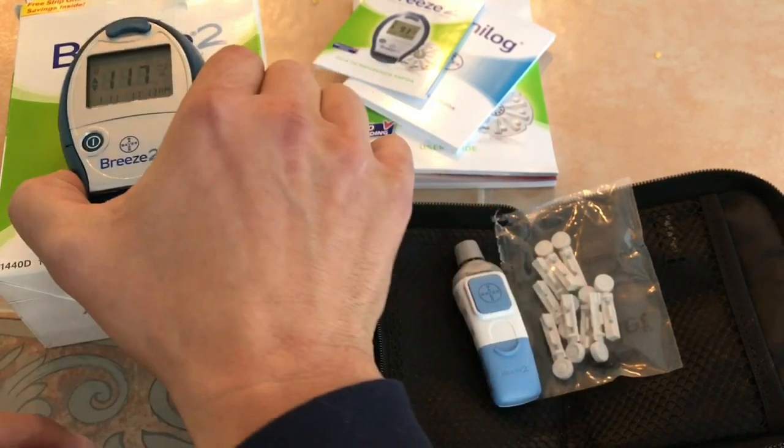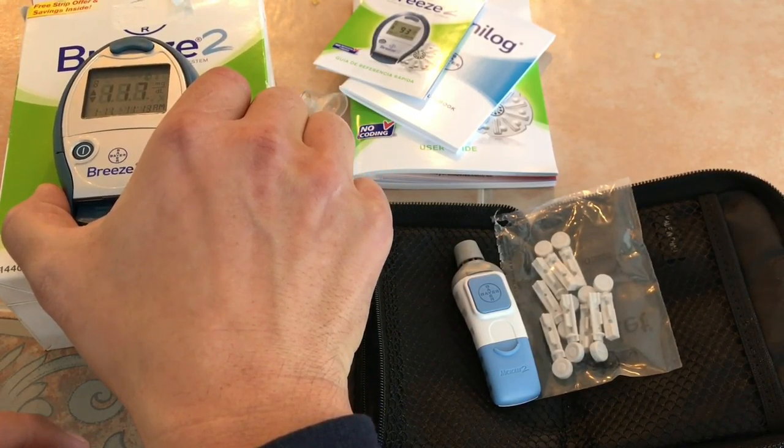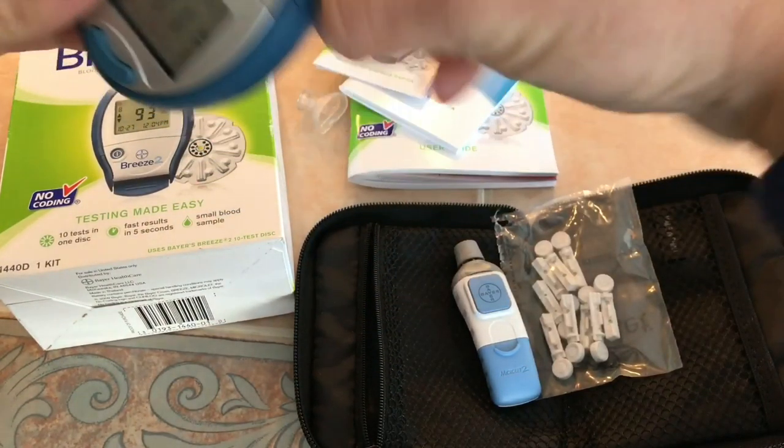It's about noon and I've only had fat coffee today. There's no way that 117 is my blood sugar level.